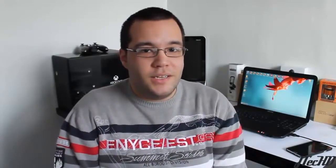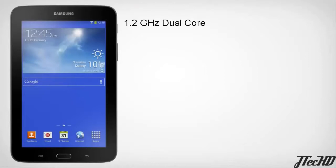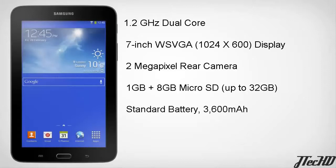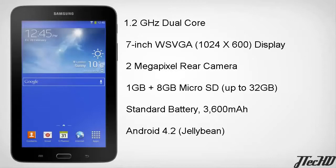Taking a look at the release specs, as the name suggests the Galaxy Tab 3 Lite is a little light on the spec side. It's powered by a 1.2 GHz dual-core processor, a 7-inch 1024x600 pixel display, a 2-megapixel rear camera with no front-facing camera, 1 GB of RAM, and 8 GB of internal storage with a microSD card expandable up to 32 GB. It has a 3600 mAh battery that Samsung states can last up to eight hours of video playback on a single charge, and it ships with Android 4.2 Jelly Bean — so no Android KitKat at launch.